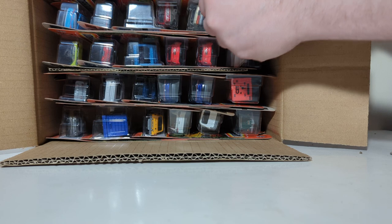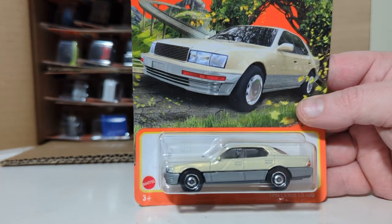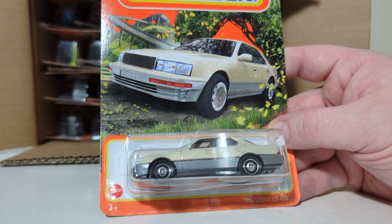Alright, let's get straight to it. First out of the case — this is the '94 Lexus LS400 in kind of a gold finish. Normally there's a number underneath here, and there isn't on this one. Pretty nice looking car.